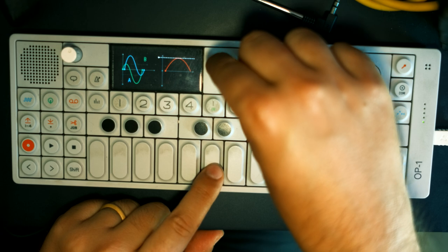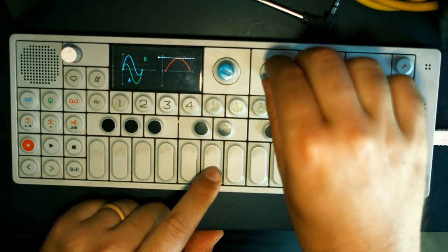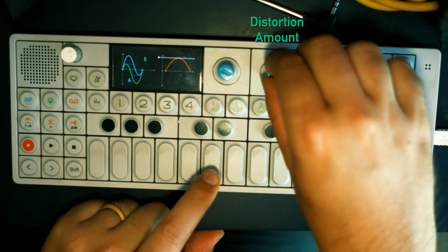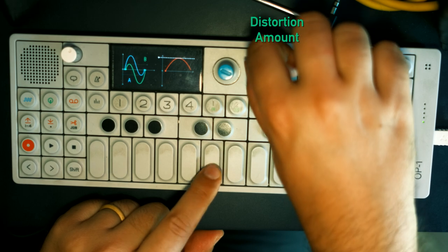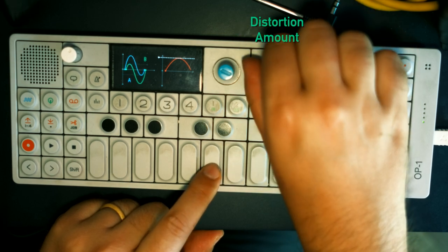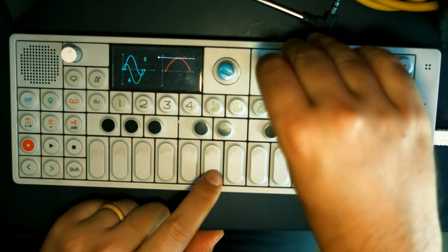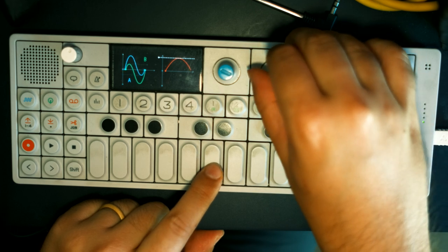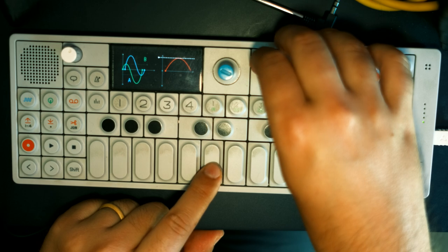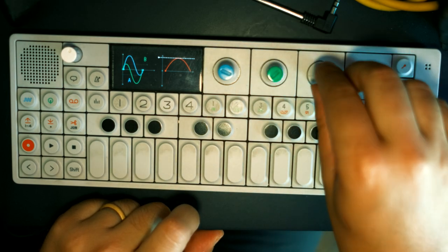It sounds like the sine wave that I started off with becomes a pulse. Moving over now to the green knob, which controls distortion amount. This sounds pretty similar to the phase shift — the blue knob — adding some of that high frequency content, but I do think that it also retains more of the lower end.